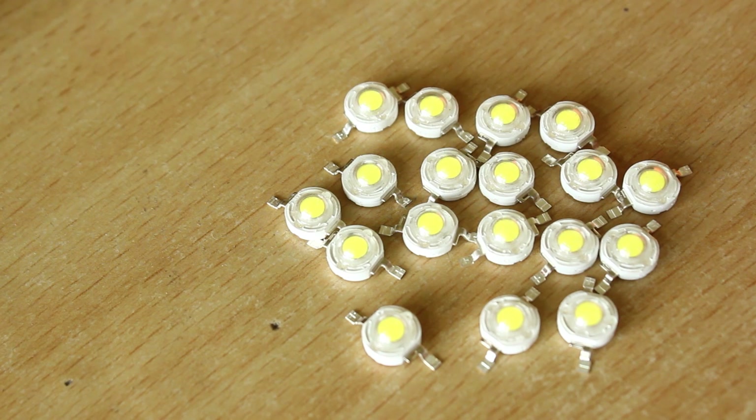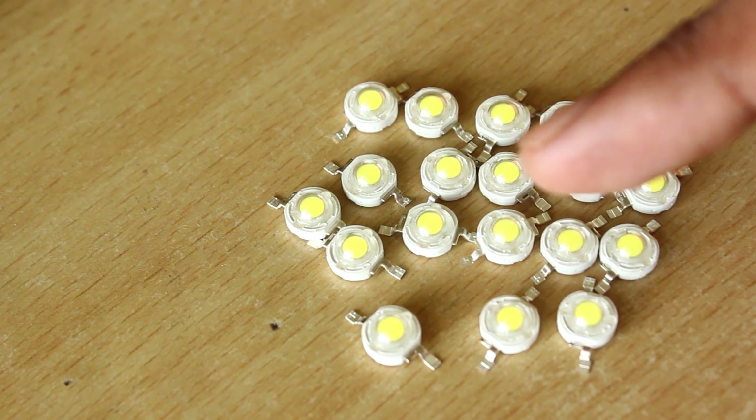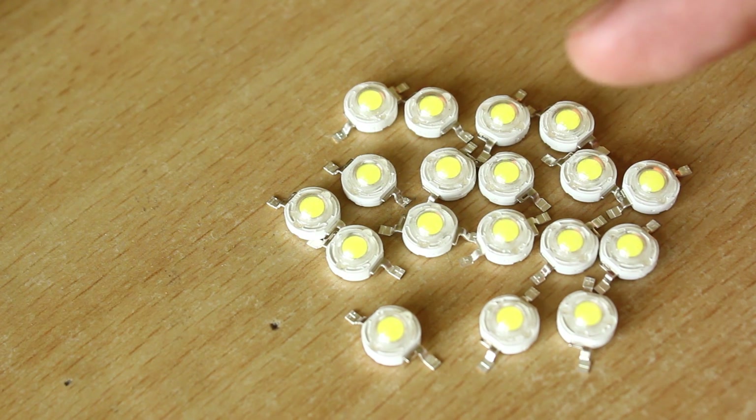But you know what the problem is with cheap LEDs like that? They are absolutely crap quality. The problem is that when you put these things in parallel — which you shouldn't do, by the way — sometimes you can actually match LEDs from the same batch.